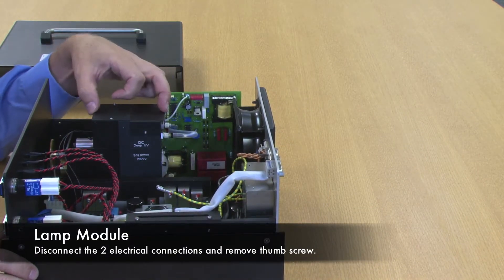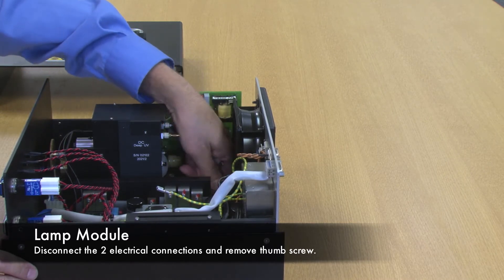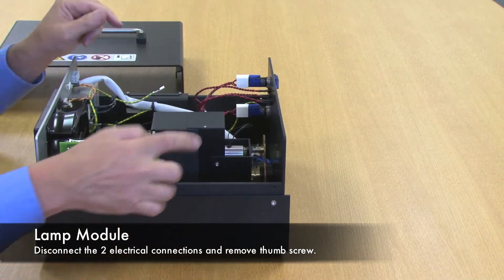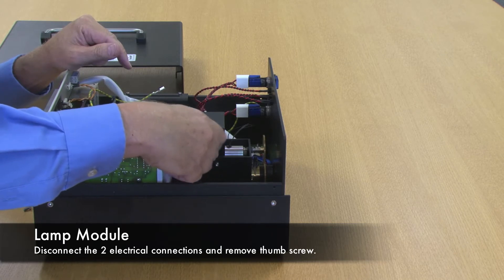This is the lamp module. The lamp module has two banana plugs — electrical connections — disconnect those. The lamp module also has a thumb screw that retains it in position; remove the thumb screw.